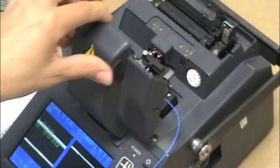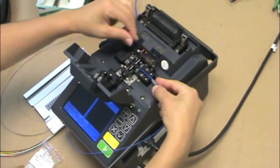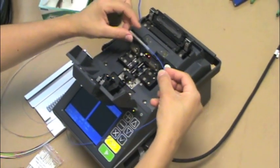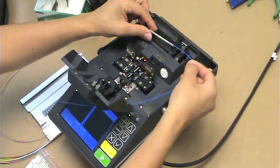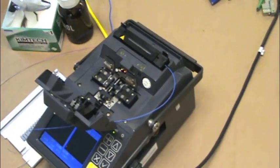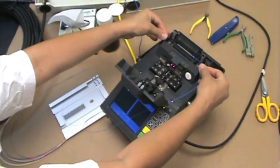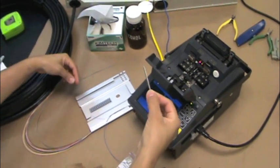Upon completion, open the lid to the splicing area, slide the fusion protection sleeve up the fiber to the newly spliced connection, and then carefully pick up the spliced fibers and place them in the heat curing section of the splice machine. After about 30 seconds, remove the fusion spliced fibers from the heating area and route them in the splice tray.